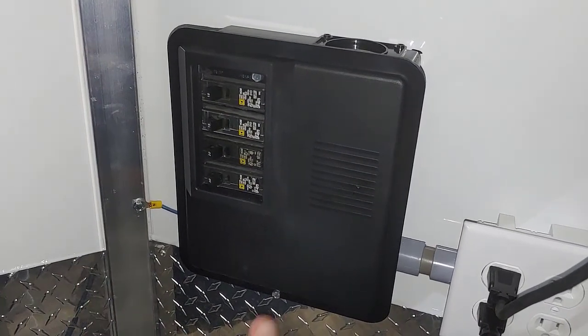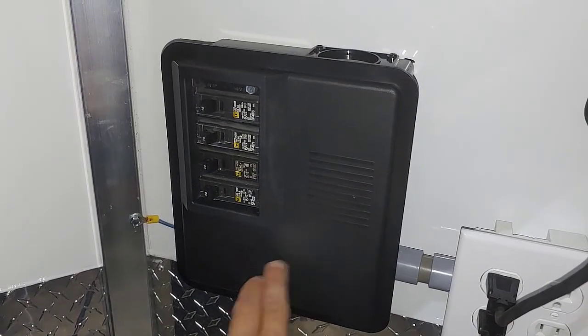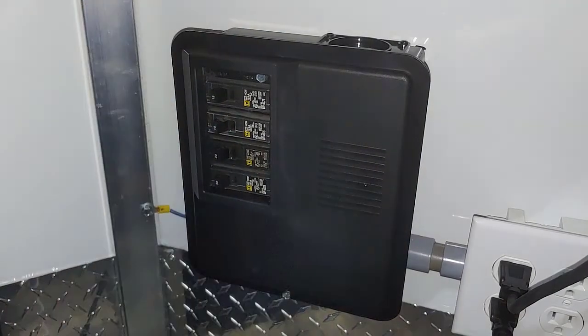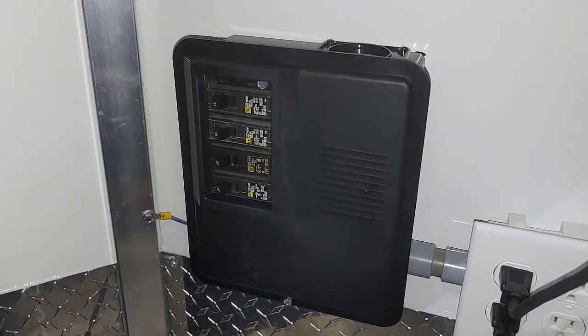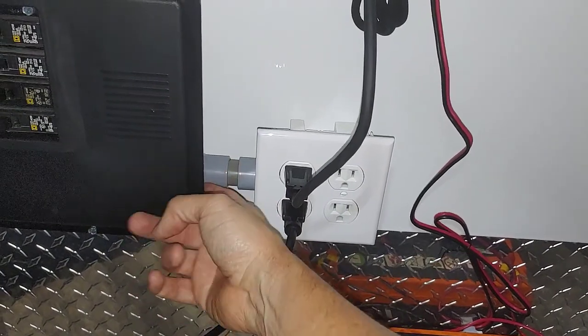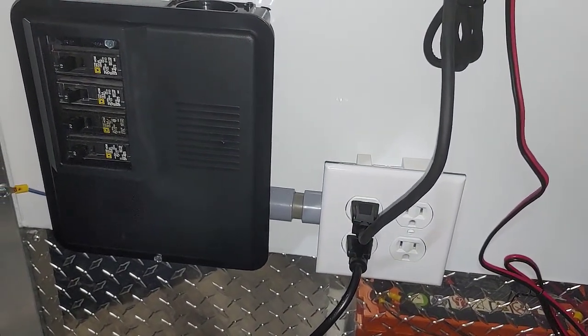That's the breaker box. I also took the trouble to do a frame ground in here — it feeds back over to the frame, and this bench is connected directly to the frame. I added an outlet in here; you can do that with some conduit and come into a side box like this. That's very handy for many things you may have.